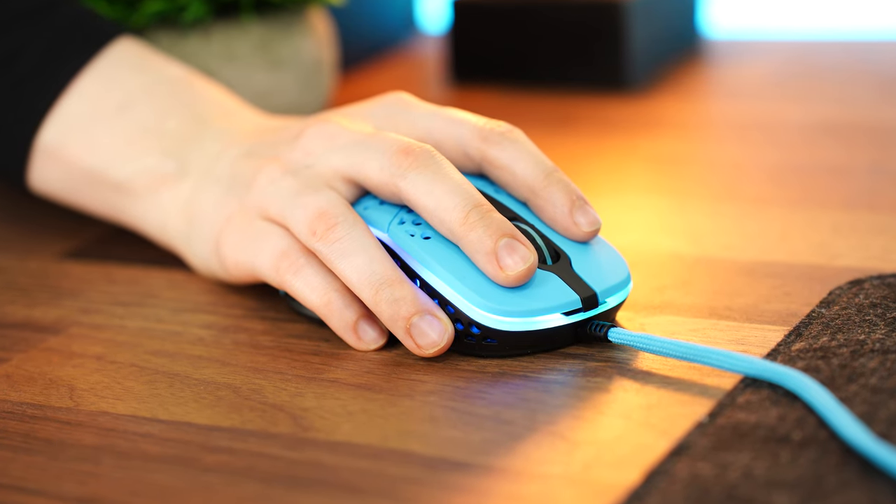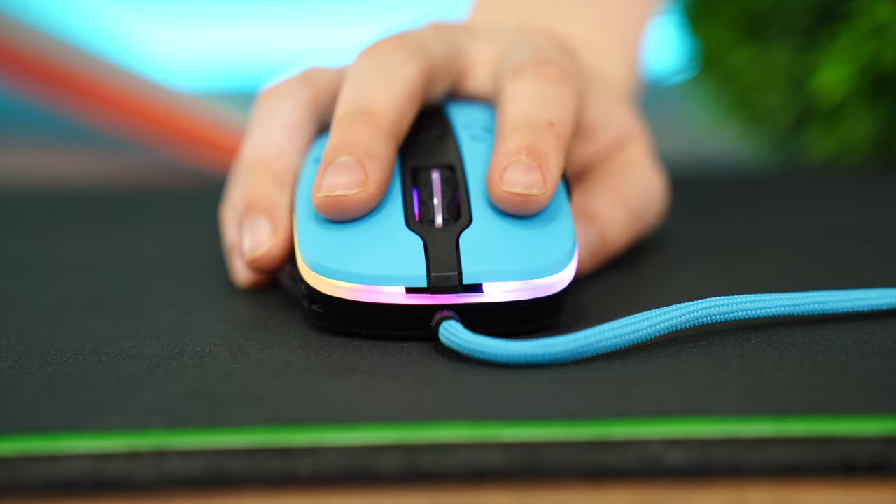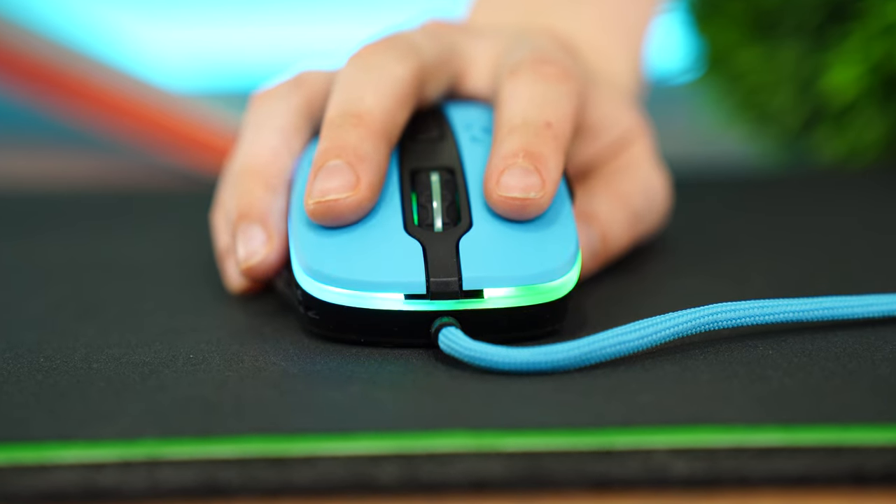For switches, these use Omrons. While they aren't super light or super heavy, they're pretty much right in the middle, and I like them.